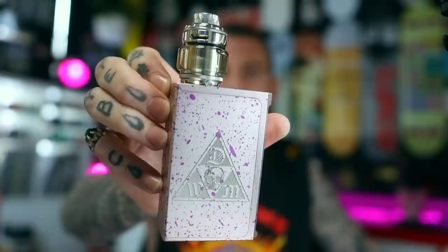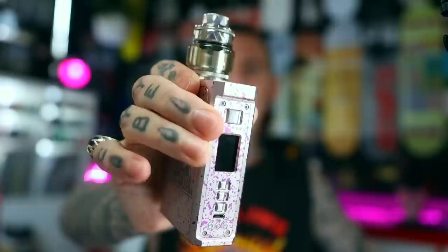I've got it sitting atop the Conduit Nostramo from Death Wish Mods — a beautiful DNA 250C mod from a few years ago. Haven't busted this out for a while, but it's a classic mod for a classic series of RTAs.